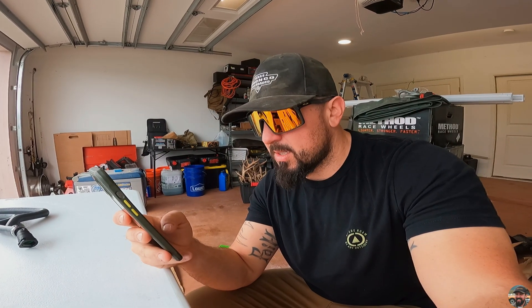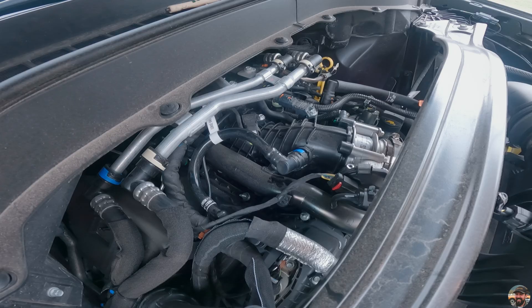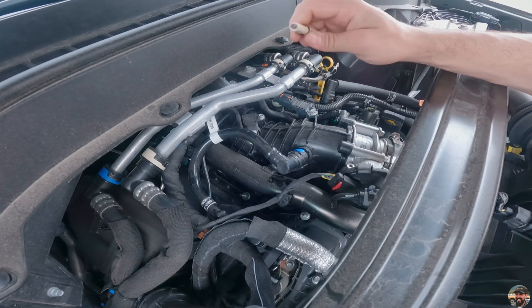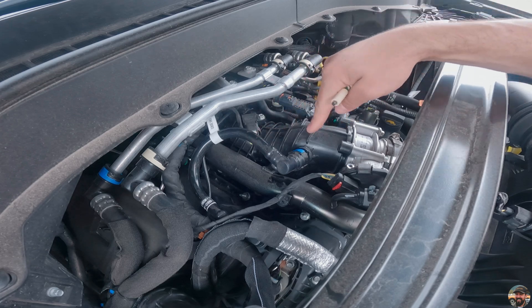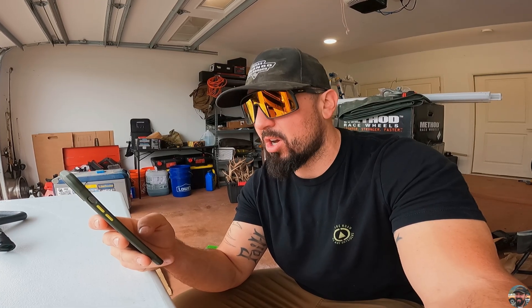Looking at the instructions, step one: remove the factory PCV hose that connects the intake manifold to the PCV valve on the passenger side valve cover by pushing outward on the blue tab on each side and pulling the hose away from the motor.